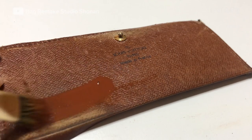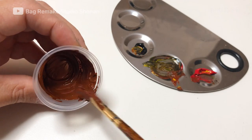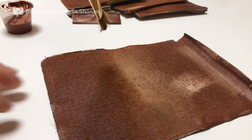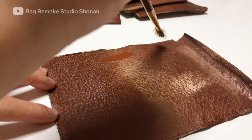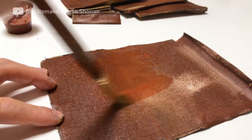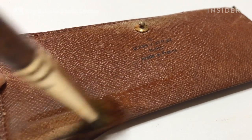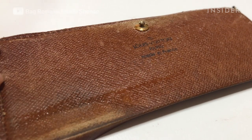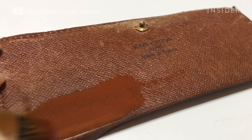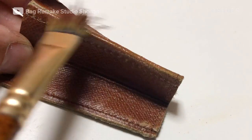Next, he'll move on to fixing the severely discolored leather. He starts by color matching the brown shade of the wallet. This shade is made by combining black, yellow, red, and white leather paints. Once he has a perfect match, he uses a paintbrush to slowly start coating the discolored parts of the leather. He won't touch the signature monogram — this preserves the authenticity of the piece.